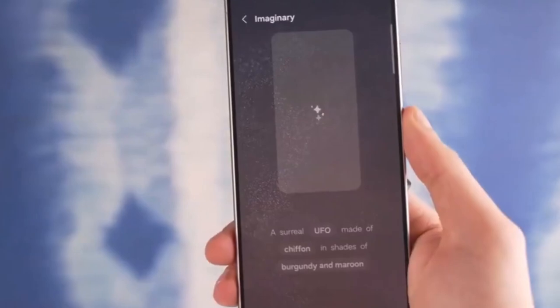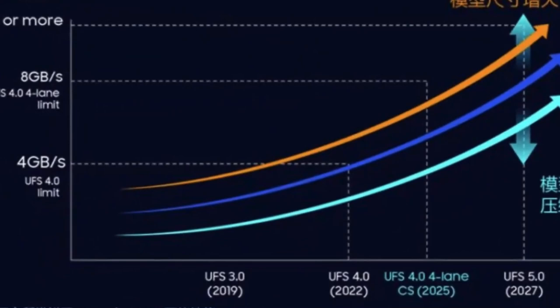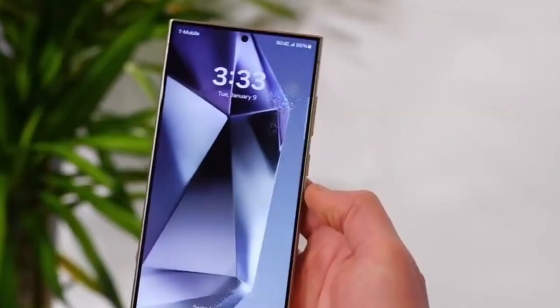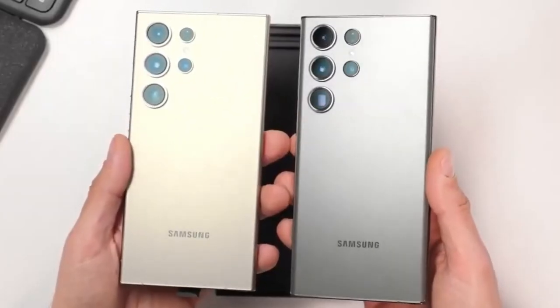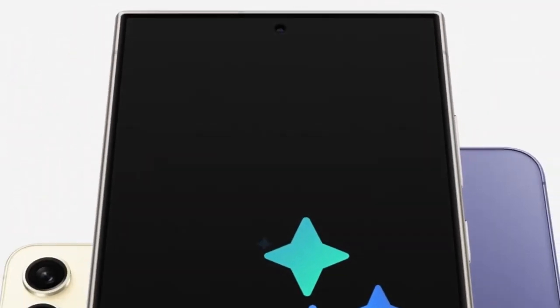Previously leaked photographs of the upcoming handsets have all been rendered from CAD drawings, which may not include all the elements that we'll ultimately see on the smartphones. We've also spotted several dummy devices that were reportedly for the Galaxy S25 Ultra. Ice Universe's image only shows off the front of the 3 Samsung Galaxy S25 phones, and the handsets all have plastic screen protectors on them.